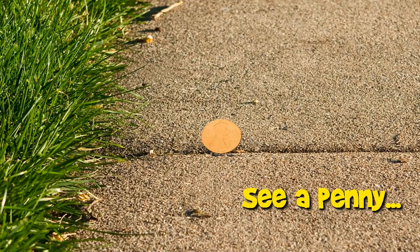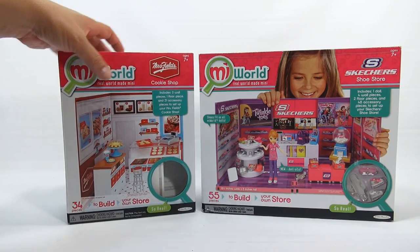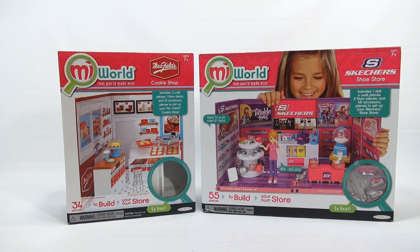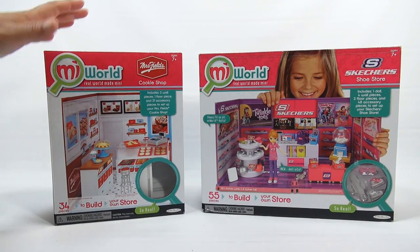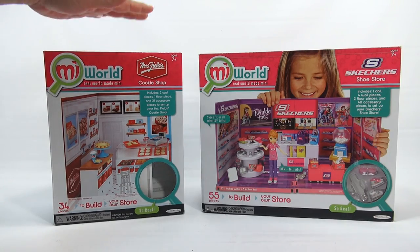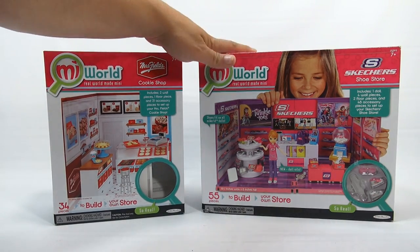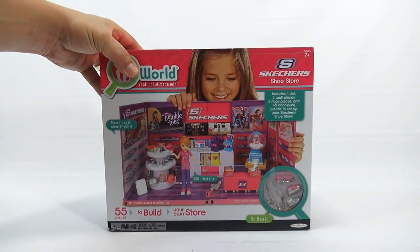You are now watching a Lucky Penny Shop product feature. It's the Lucky Penny Shop, and I'm looking at the next set in the My World Real World Made Mini sets. We did the Mrs. Fields cookie shop in another video — that link will be in the description — but I'll connect it to this one at the end. Let's take a look at the Skechers shoe store!